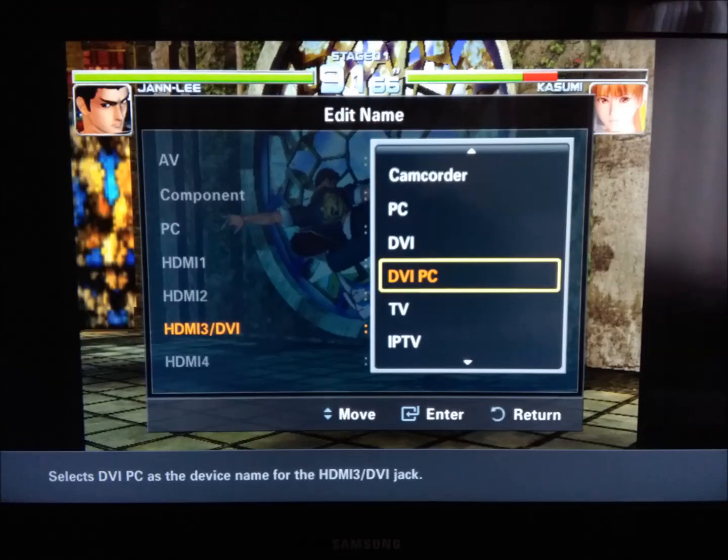About two-thirds of the way down this list, you'll want to select either PC or DVI slash PC. It doesn't matter which one, as they both do what we want to achieve. This should fit the entirety of the game image onto the screen space. I hope this video has helped you guys out. Keep enjoying your Dreamcasts.